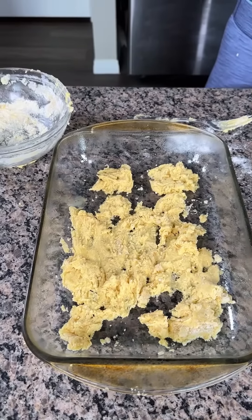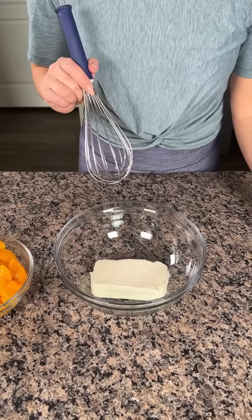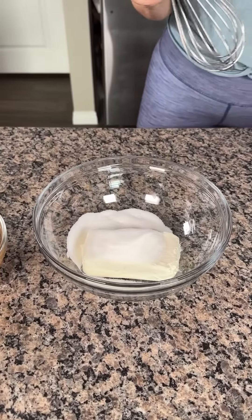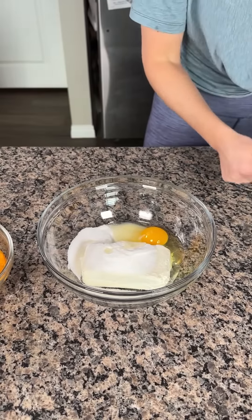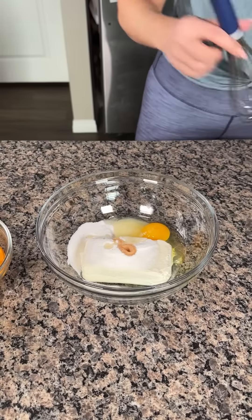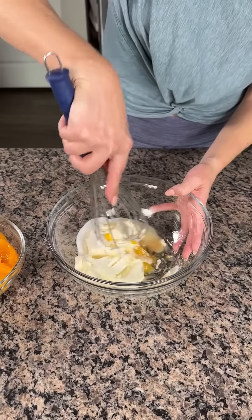While the crumble is cooking, here's the next step: eight ounces of cream cheese, one-third cup of sugar, one egg, and one teaspoon of pure vanilla — that's about a teaspoon, perfect. We're gonna mix this up until it's smooth. I melted the cream cheese in the microwave a little bit just to make it easy to mix.